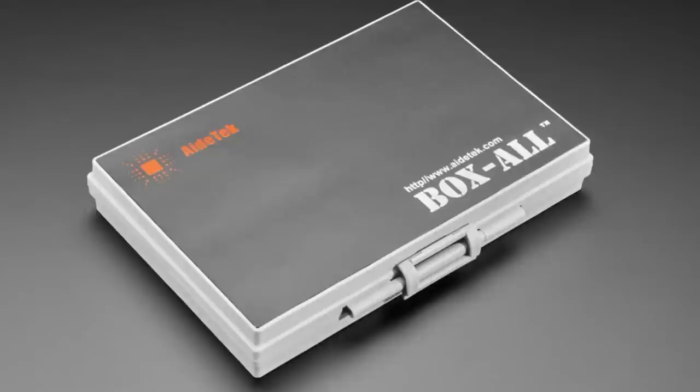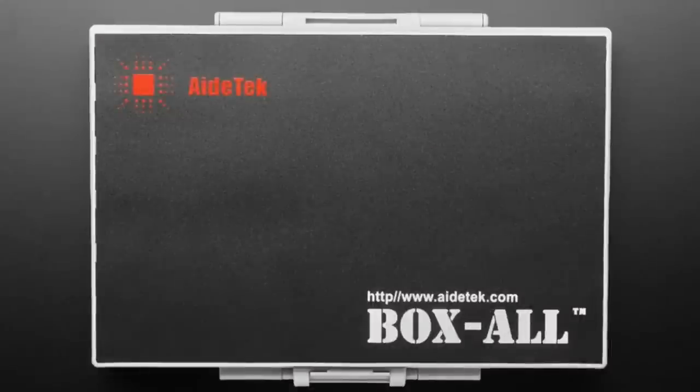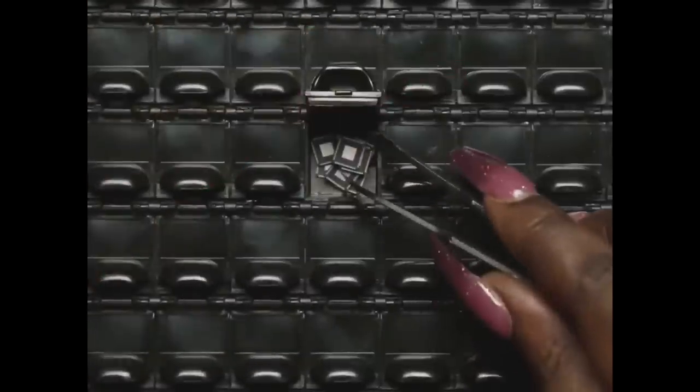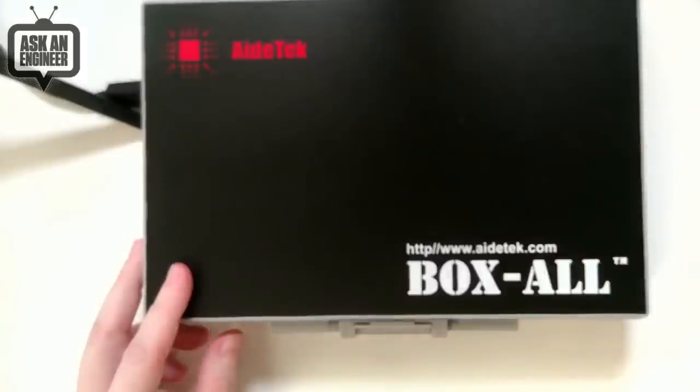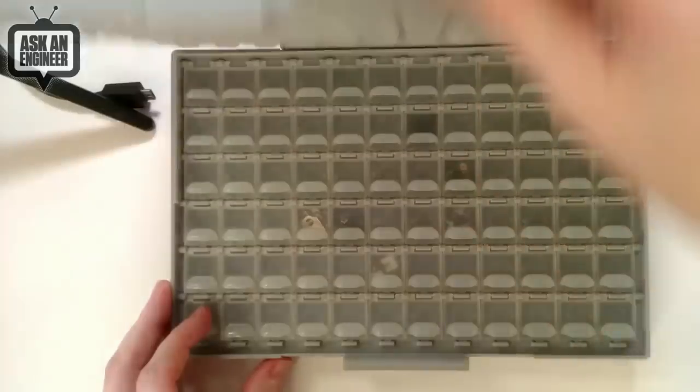From Akro-Mils, we have two of these little suitcase-style storage bins. These are very small storage bins — we also have snap-open boxes, but these are all-in-one. The gray version has clear tops, and there are labels available if you want to label them. We also have a black anti-static version, but the tops aren't clear, so there are two options depending on your needs. Anti-static is better for storing chips, but you'll need to label each compartment since you can't see through it.